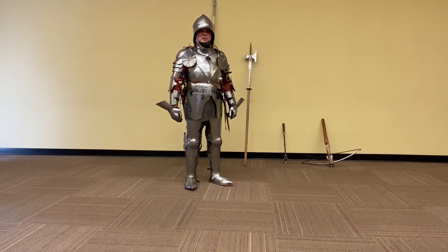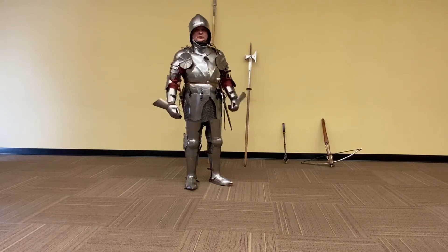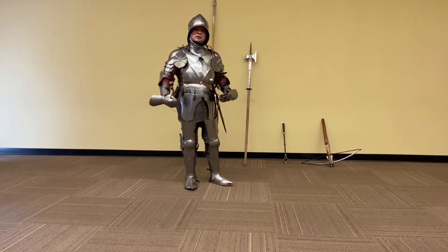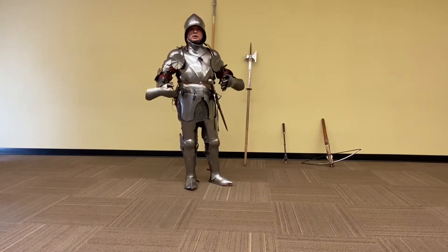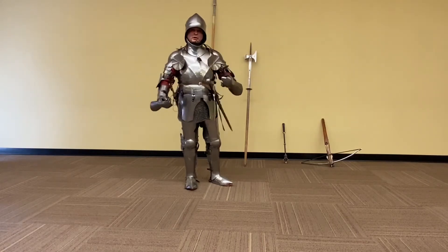The armor is something we have to learn to wear. It requires what we nowadays call conditioning — physically exercising and building up a certain amount of strength, but also just getting used to it: putting it on, wearing it, and understanding how it moves and how it works.